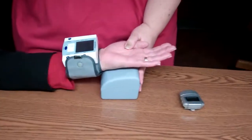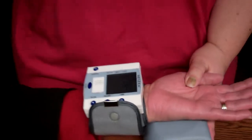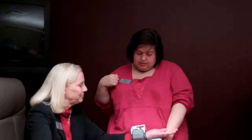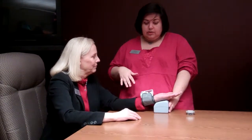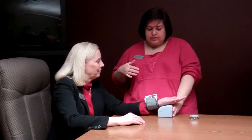We've noticed it doesn't get as tight as an arm cuff at the doctor's office, but it still takes an accurate measurement of your blood pressure. It does display the numbers as well, but once it gets your blood pressure and your pulse, it will announce it.